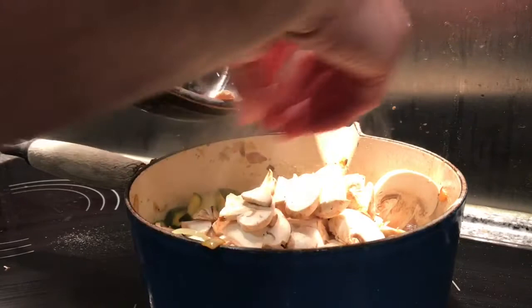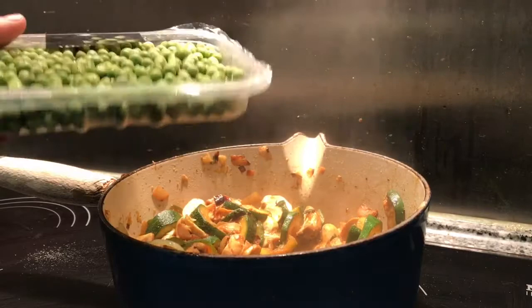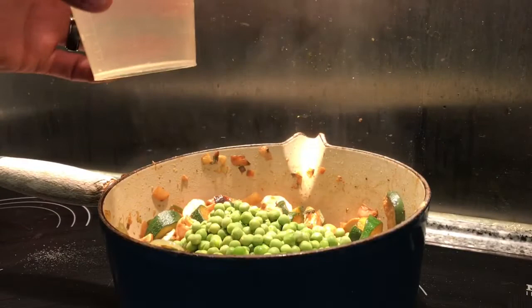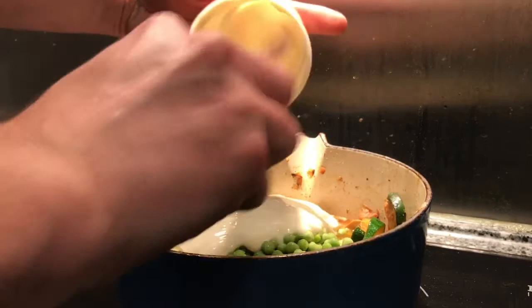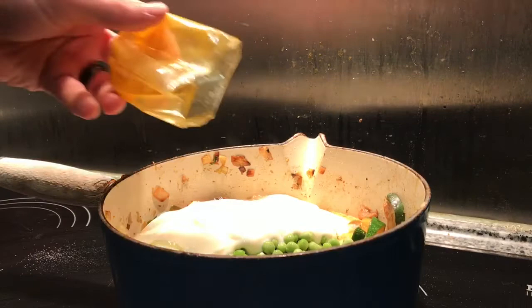Now the mushrooms have reduced down a bit, I'm going to add the rest of the ingredients and let them simmer for about 20 minutes. I'm adding the peas — the recipe says about a quarter of a cup but I'm going to chuck all of these in so they don't go to waste. Then a half cup of white wine, a little bit of water, the plain yogurt, and a tiny bit of turmeric — about an eighth of a teaspoon.